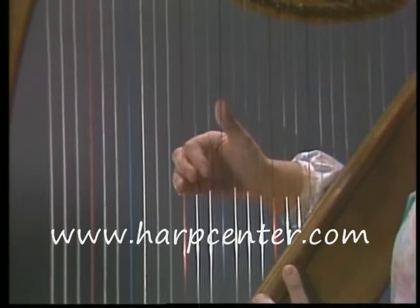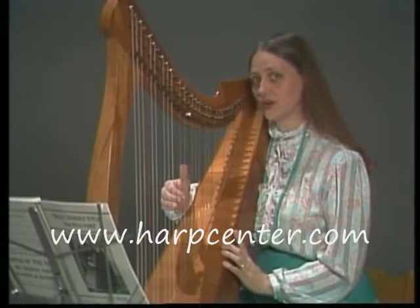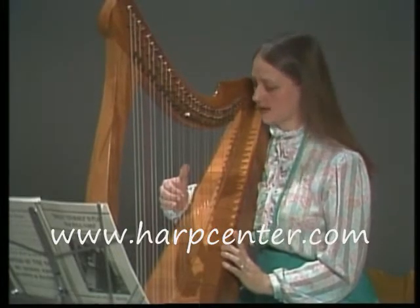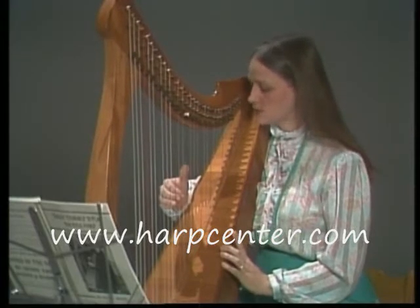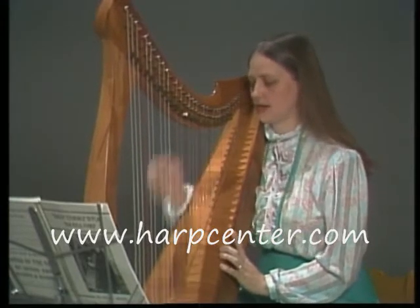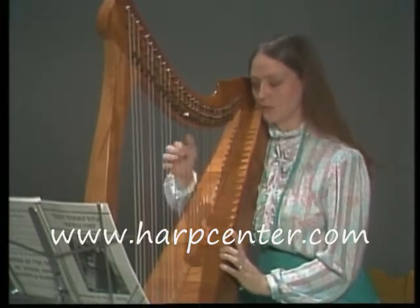Your hand, your wrist, and your shoulder should all be as relaxed as possible. This is very hard to do when you're starting, but try to remember to relax. Your wrist is in just a little bit, and your arm is allowed to rest on the soundboard as long as you don't glue it there. It should be able to glide up and down as you're playing.